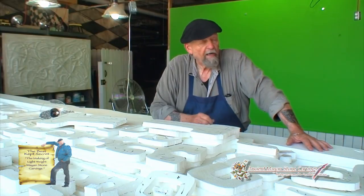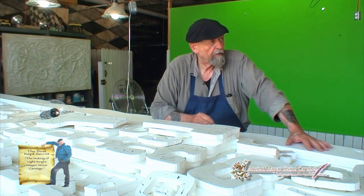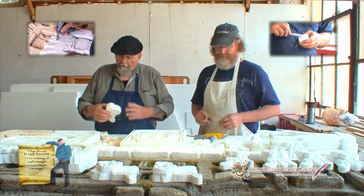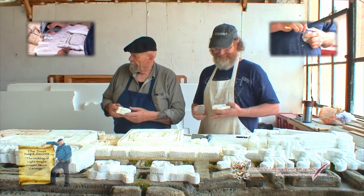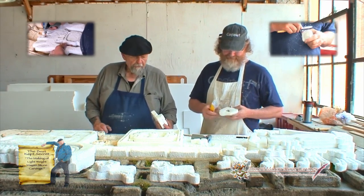If you walk back here on this back wall, we're working on the top of the piece here. I'll show you what Jerry's doing to finish the details. Jerry is adding the detail — he's sculpting in all the details right now. By the way, this is Jerry. Jerry's a sculptor and artist, and he's helping me out on this project.